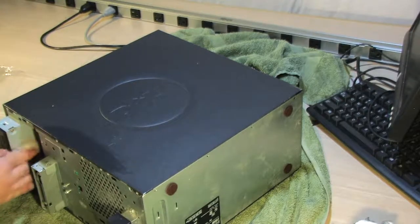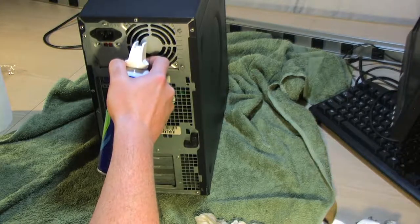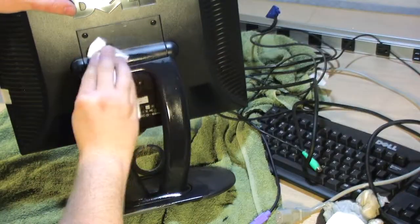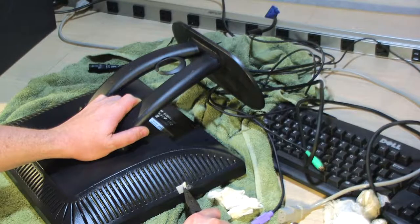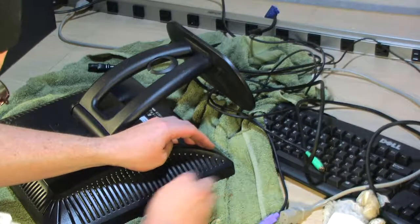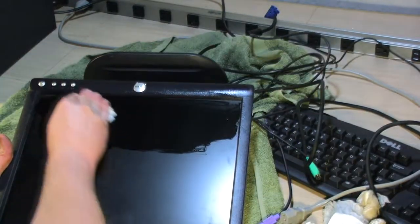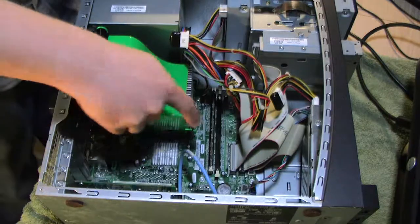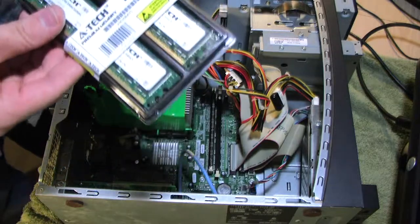I continue cleaning the externals of the workstation and blow some air into the fan. I'm not going to show all the work I did on the monitor — it was pretty gross but mostly fine. There was some weird velcro thing on it that I got off with alcohol, no big deal. The monitor was in pretty good shape. Now it's time to upgrade the RAM — it came with 512 megabytes.